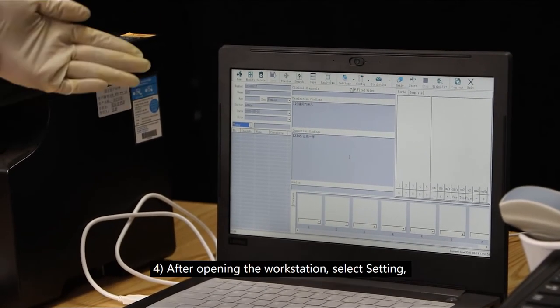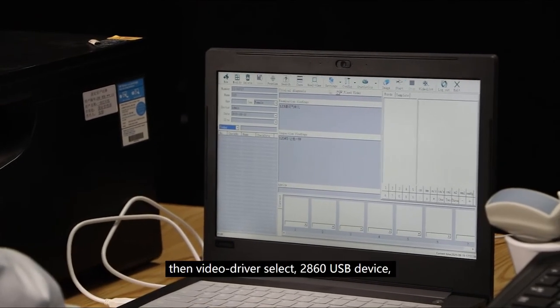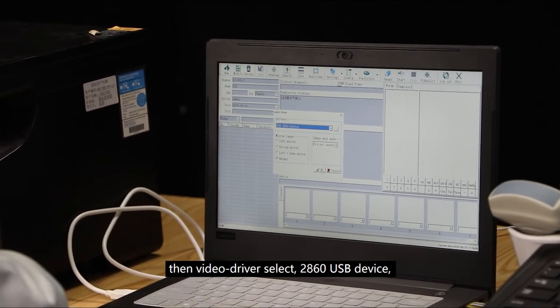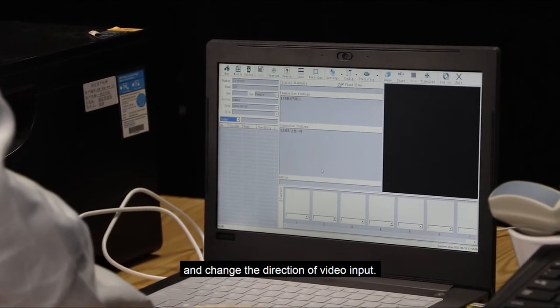After opening the workstation, select Settings. Then select video driver, choose the USB device, and change the direction of video input.